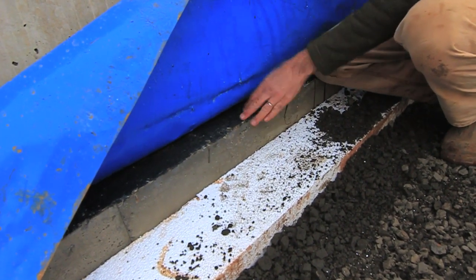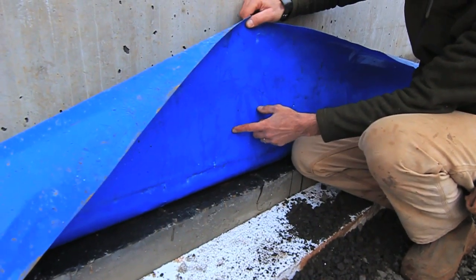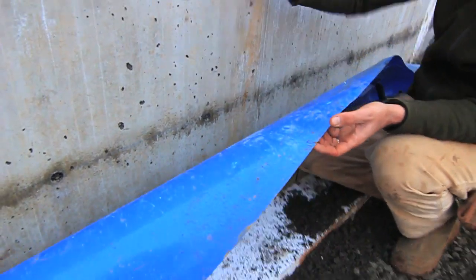It extends the whole way across the top of the footing, and that is our capillary break. This is our 15-mil poly. It extends to the midpoint of this stem wall, right where our rebar uprights are.